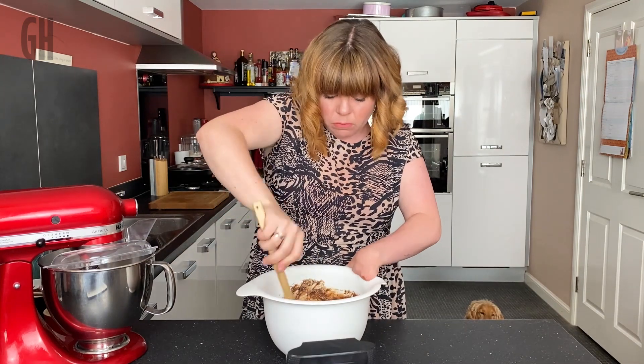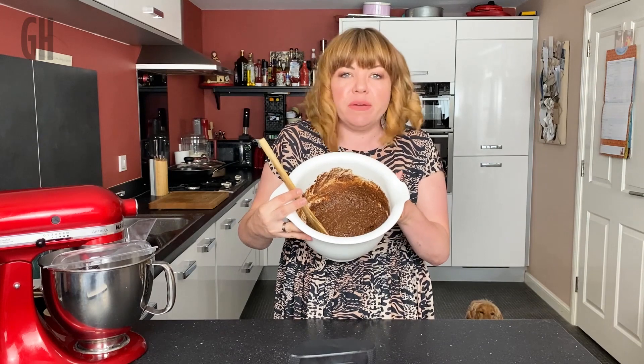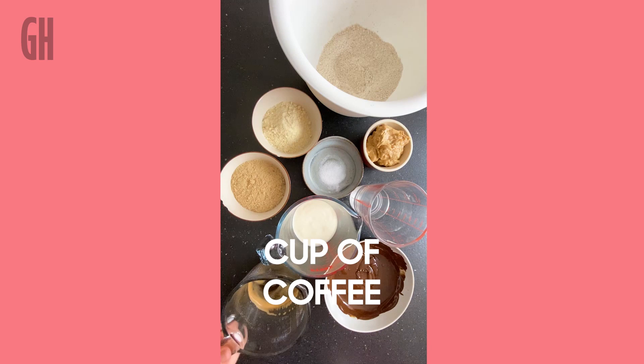Now we've got this brownie mixture texture, we're going to add some boiling water mixed with coffee. You won't get a coffee flavour in the brownie — what it does is bring out the chocolate flavour and makes the brownie really squidgy and fudgy. Pour that in.